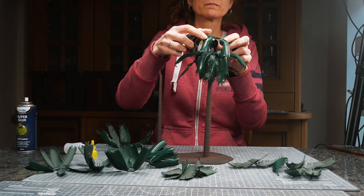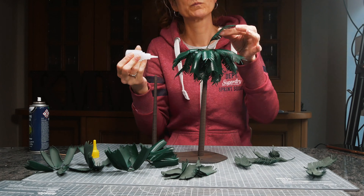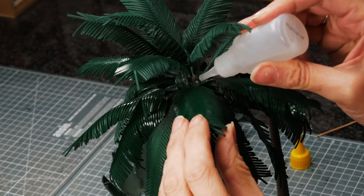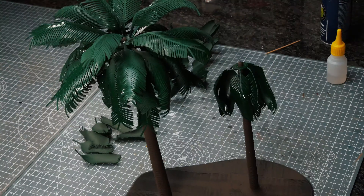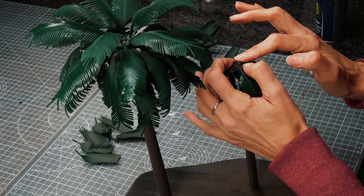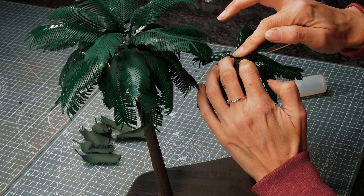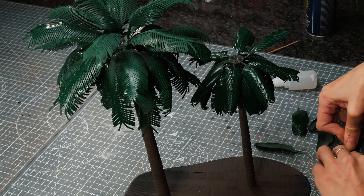I used more super glue to stick the palm fronds to the top of the trunks — they just slide in place and stick to the top and to each other. Once I started putting the individual ones on the top though I realised I had a bit of a problem. I hadn't bent them as well as perhaps I could have, and I should have bent some upwards a bit more in the ring sections rather than just down. I can see the rings through those top palm fronds.